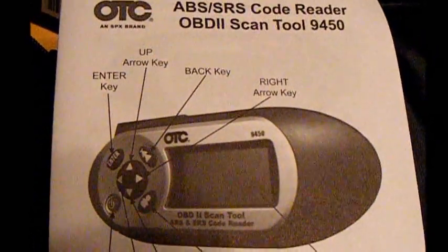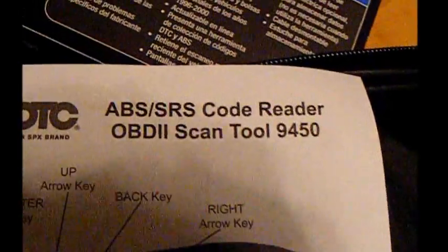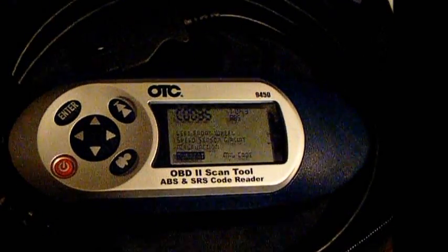It does freeze data, MIL lamp status, data review — it does a lot of different things. It seems to work pretty good, especially for the money. It does exactly what machines that cost three times as much do.